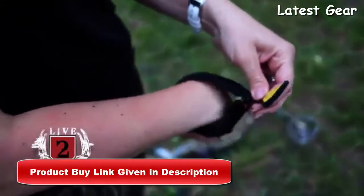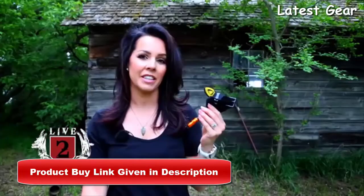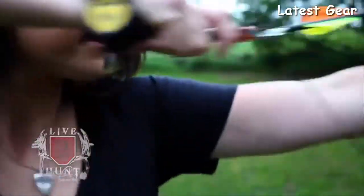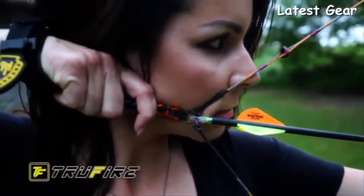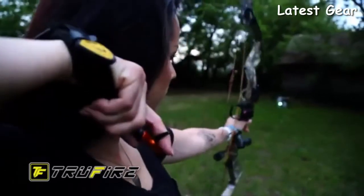This is the release I shoot — it's the TruFire Spark, designed for ladies or youth shooters. It has a really slender, slim design, which is one of the things I absolutely love. When I'm shooting my bow at full draw, I don't even feel my release on my wrist, and that's the way it should be. Everything should be smooth and natural — that is why I shoot TruFire releases.